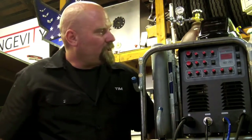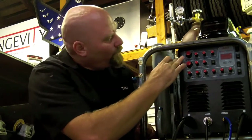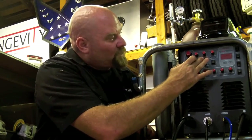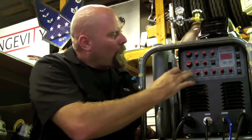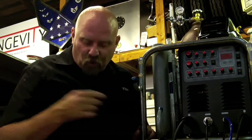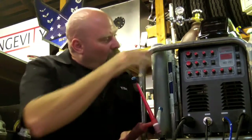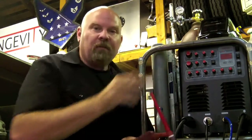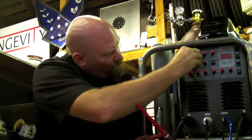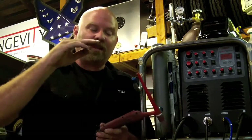Now let's cover some of the buttons on the machine and how to set that up for the process you're looking to do. Our upper row right here is base current, upslope, downslope, and pre-flow. Base current goes into play when you're going to be welding with the torch trigger. Upslope — we'll set a base current, let's say, of 125 amps. Upslope sets how quick, how many seconds, we want to ramp up to get to that level.